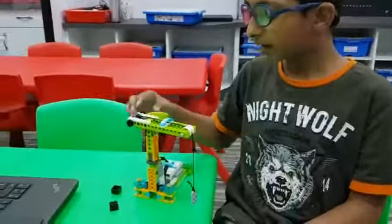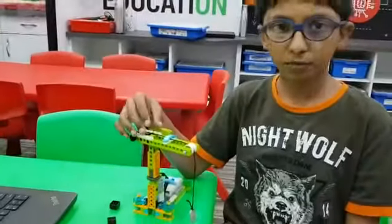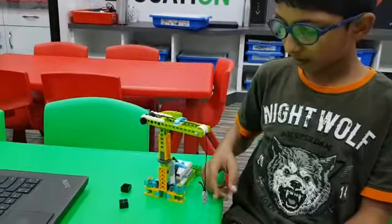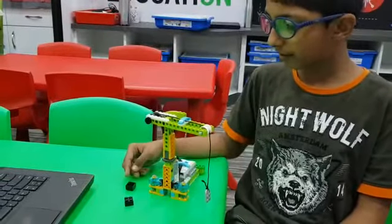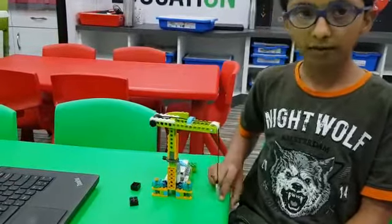So this is a crane. We can use it in construction sites to lift heavy objects. This crane will go empty to this side and then it will take the load and then it will drop it on this side.